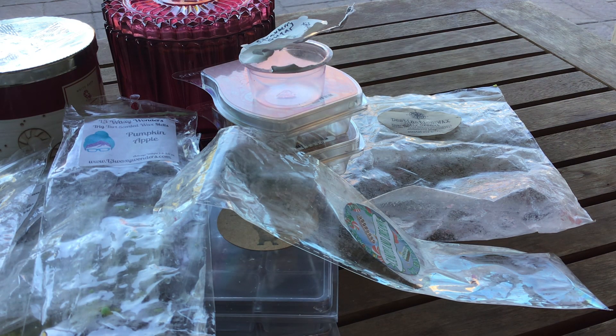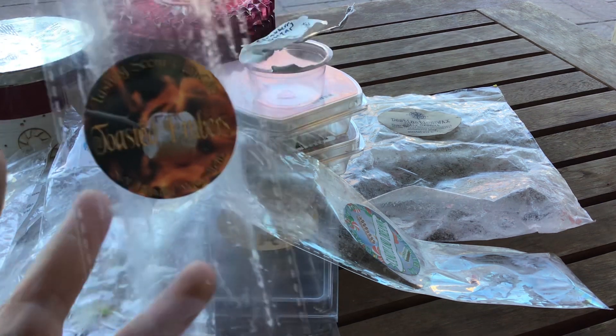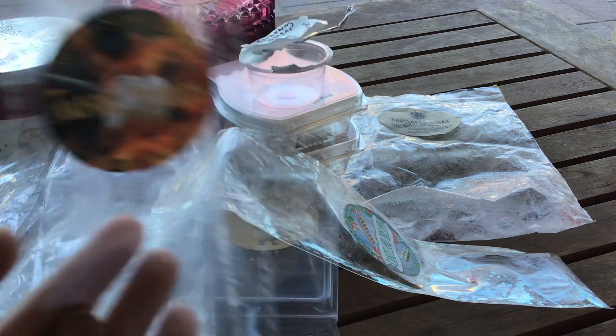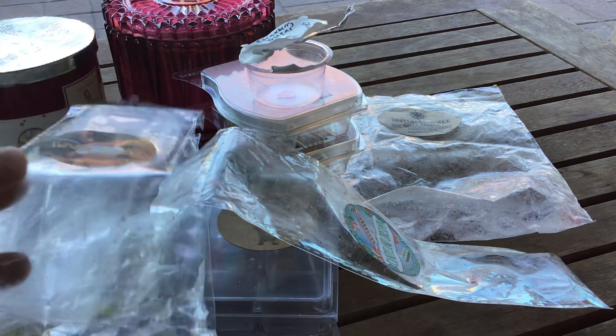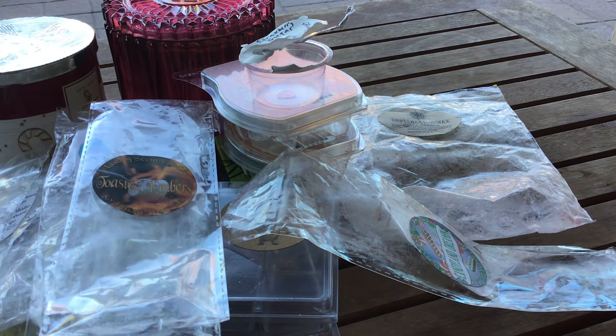Another one from Lasting Scent Candles was in Toasted Embers — like a roasty, toasty marshmallow over the fire. This was delicious. I enjoyed this at night throughout the living space. Really really good. If you get the opportunity to order from Lasting Scent Candles, do so — you will not be disappointed. And that is everything I have for you guys.